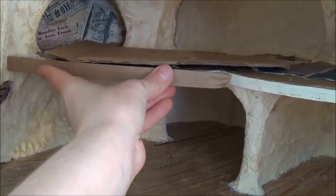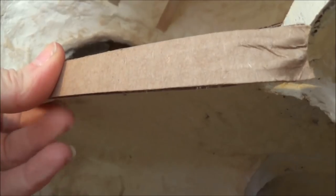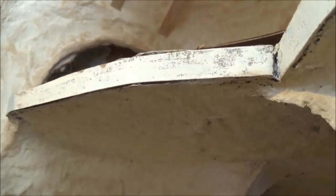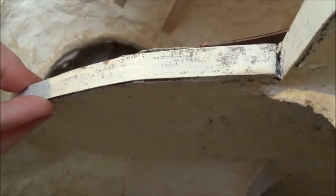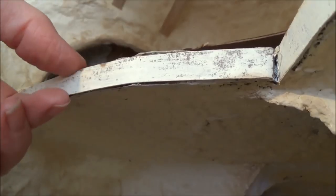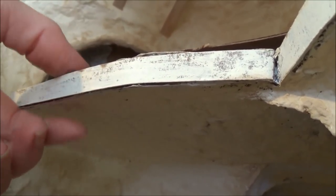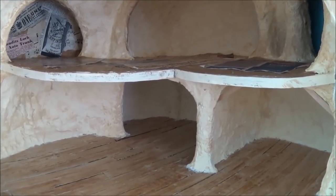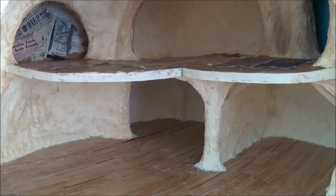I used hot glue to hold it in place, then I took paper clay and molded it all in — squished it into the cardboard and into the ceiling. Once the paper clay dried, this decorative piece became one solid piece with the ceiling and the floor.